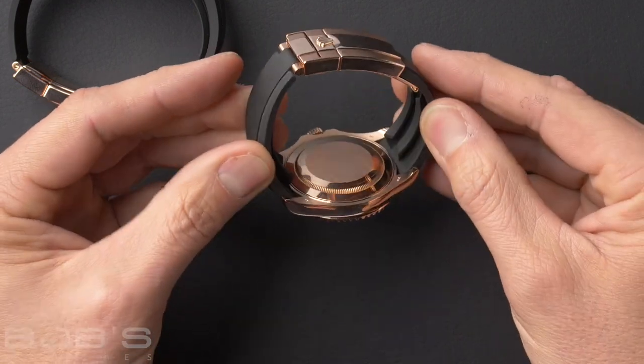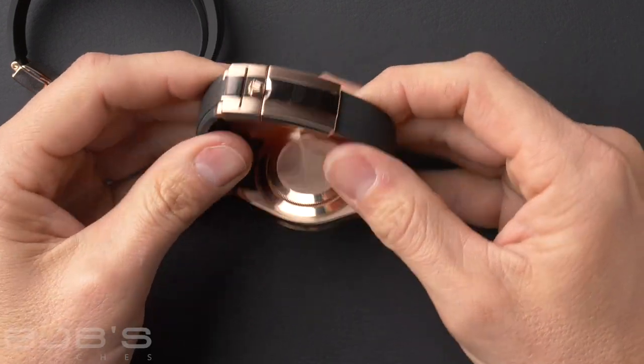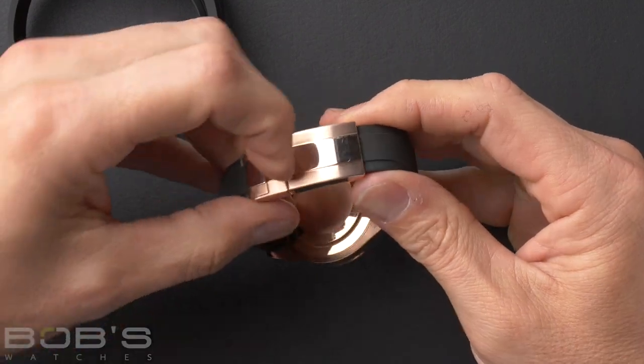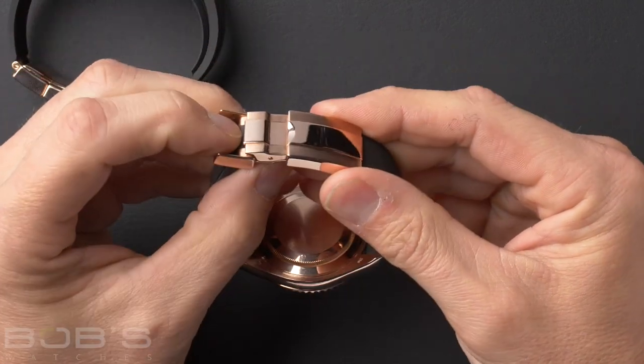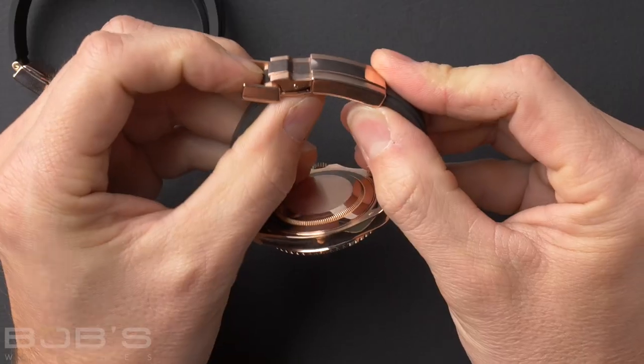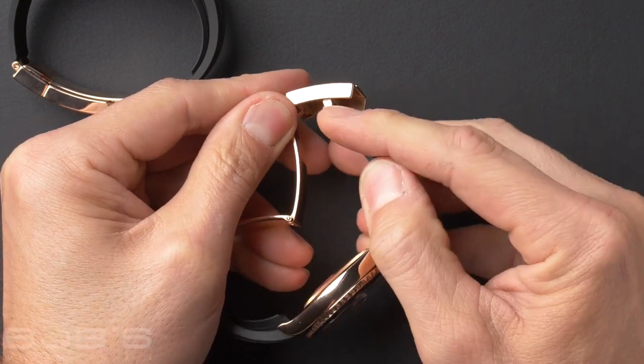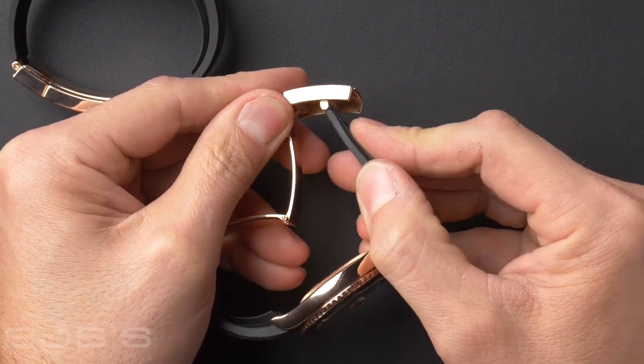Being that the Oysterflex strap is fitted to gold watches, it also comes with a gold Oyster Lock safety clasp. It just pops open and opens very smoothly and cleanly. There are also three points of adjustment — you can move the contact point in one of three positions on the bottom side of the buckle.